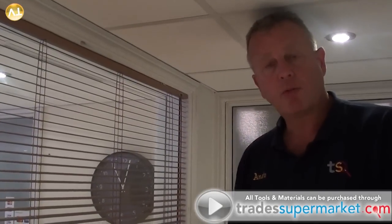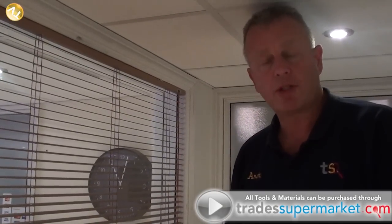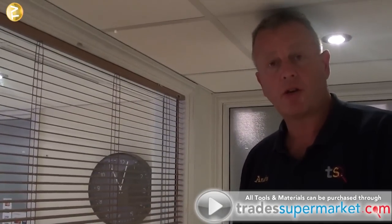That's another job completed today. Thanks very much for watching. Remember, all your tools and materials can be purchased from tradesupermarket.com. Don't forget to stay tuned for more of Tommy's Trade Secrets. Click below to find all the tools and materials you need — products from loads of merchants at the cheapest prices on the web. Thanks for watching Tommy's Trade Secrets.